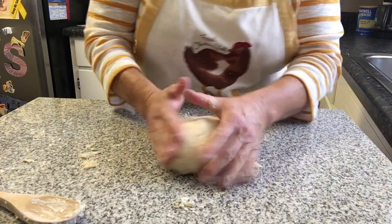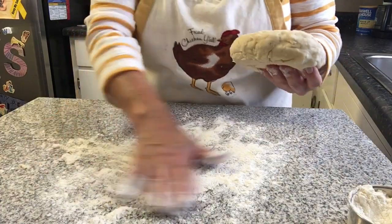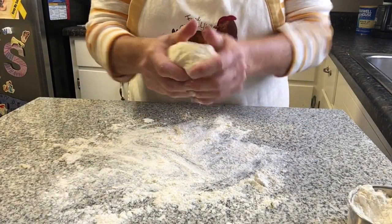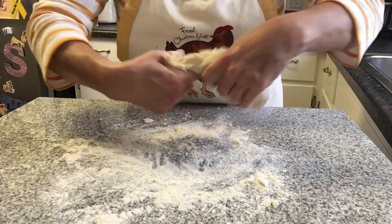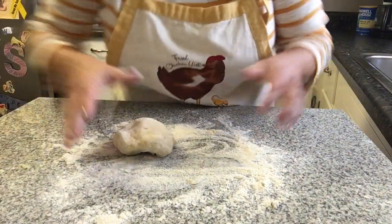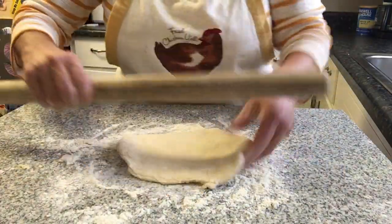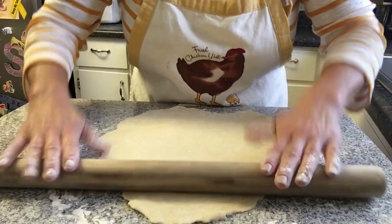We've got our nice cracker dough. The next step is to flour our surface so we can roll it out — a nice even spread of flour. Make sure you've got a smooth ball of dough, a few more little kneads there. I'm going to flour the top as well, and I'll actually rip this in half just to make sure we've got enough room on my work table to roll it out. Flour the rolling pin and roll these out pretty thin, because they will bake up.